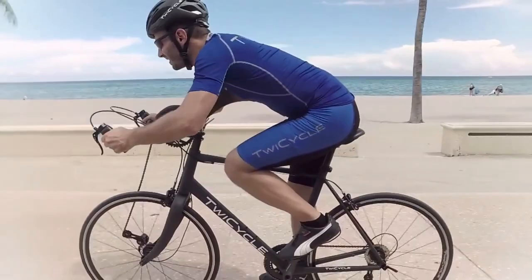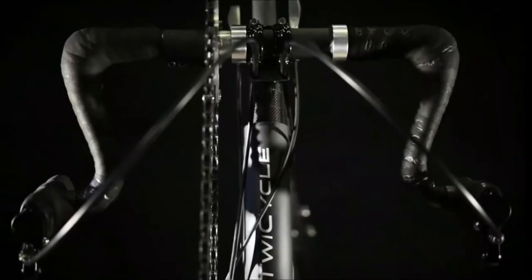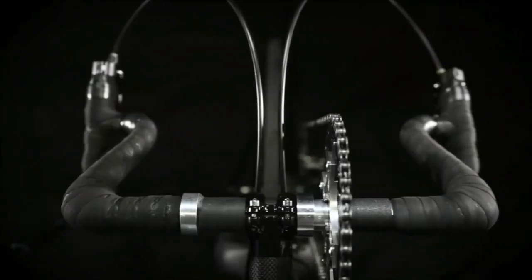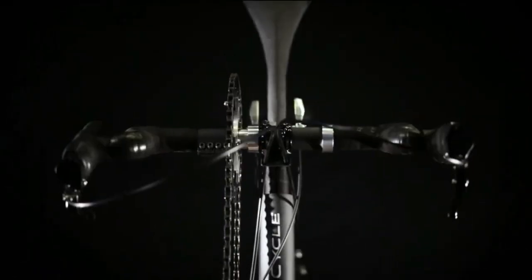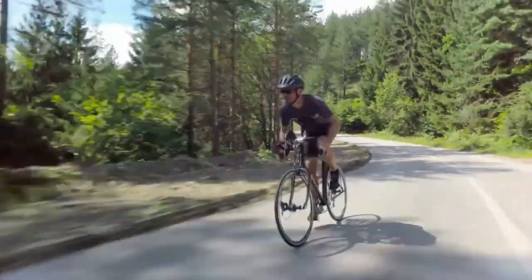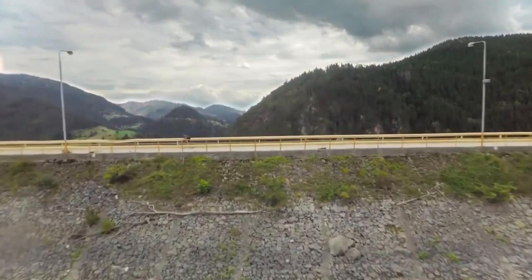You can pedal with arms, legs, or both, and adjust gears to increase or lower resistance to perfectly tailor to your needs. Twicycle makes climbing easier and faster as the load is spread over several limbs, resulting in less fatigue and less lactic acid buildup on each individual limb.